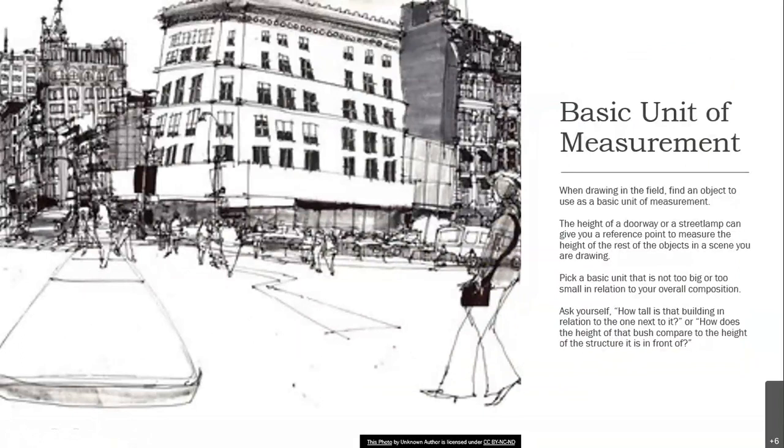The height of a doorway or a street lamp can give you a reference point to measure the height of the rest of the objects in the scene you're drawing. Pick a basic unit that is not too big or too small in relation to your overall composition. Ask yourself: how tall is that building in relation to the one next to it? Or how does the height of that bush compare to the height of the structure it's in front of?